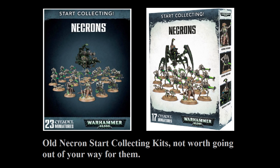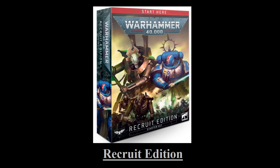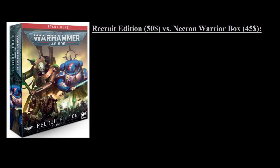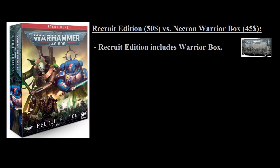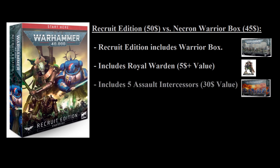Let's look at the three different choices and how they compare to buying units individually. We'll go from lowest price to highest price, starting with the Recruit Edition box. To understand why this box is a good deal, we should first look at what Necron Warriors themselves cost. If you purchase 10 Necron Warriors that come with three Scarabs, you'll pay $45 on the Games Workshop web store. The Recruit Edition costs $50 and comes with the same unit of Necron Warriors and Scarabs. For that extra $5, you also get a Royal Warden model, and you pick up five Assault Intercessors — a box of 10 Assault Intercessors for Space Marines goes for $60, so you're essentially getting $30 worth of units.